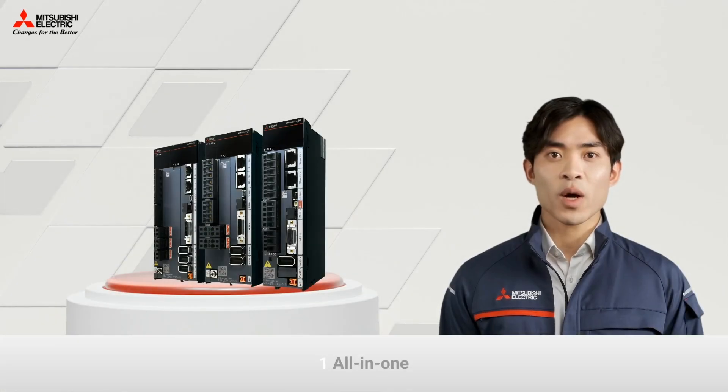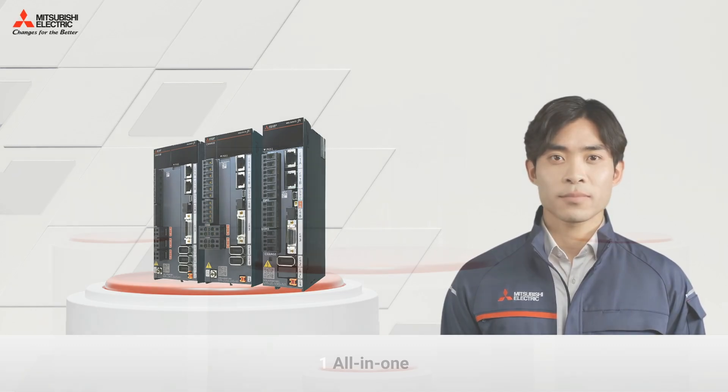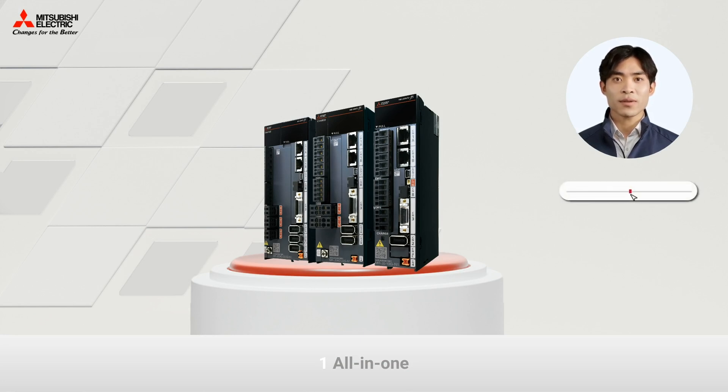If your machine has between one to eight axes, our all-in-one solution is the right choice. It fits perfectly a wide number of use cases. If your machine however has more than eight axes or you have limited cabinet space, please skip ahead to explore the DC bus solution.